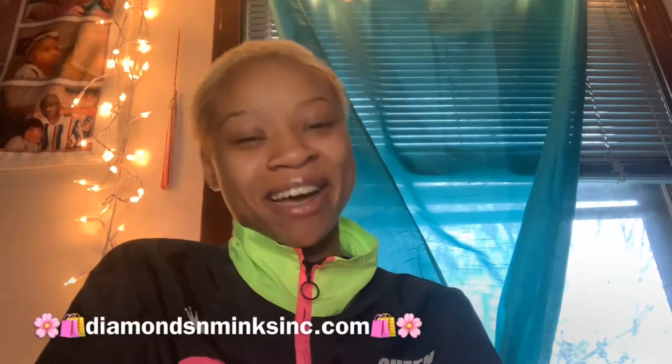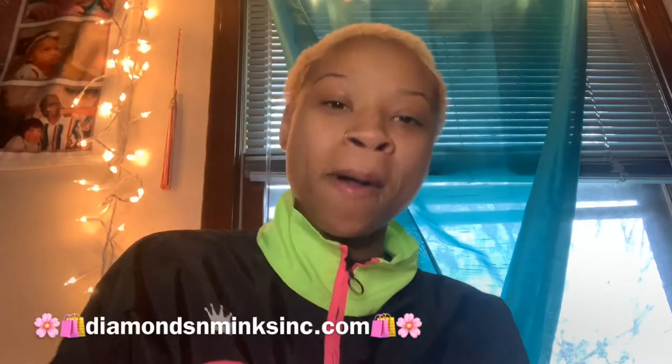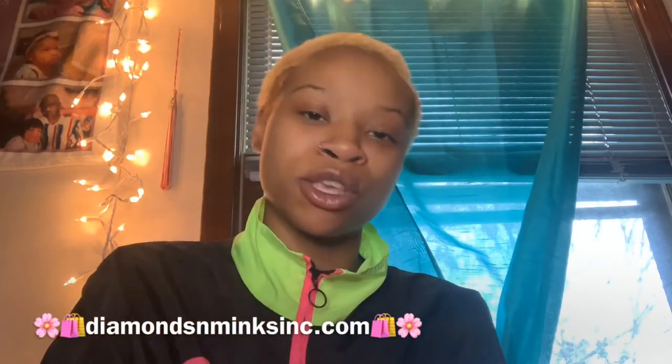Hey, the big babes, it's your girl Diamond and I am back with another video. Welcome to Diamonds and Minks Inc. If you are new to the channel, make sure you guys are subscribing right now. Make sure you like, share, and comment, and make sure you guys hit that bell so that you guys can see everything that I upload — you don't miss me and I never miss you.